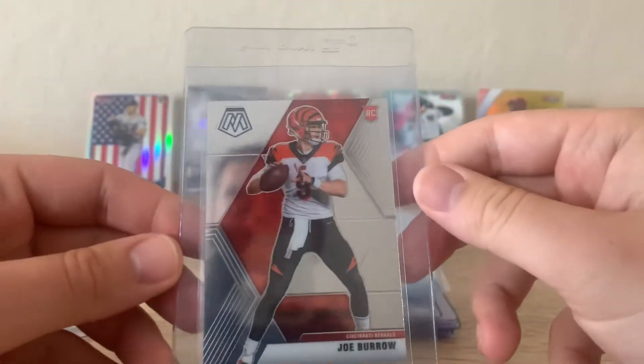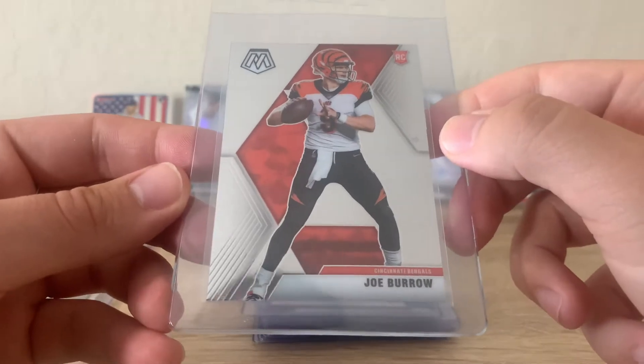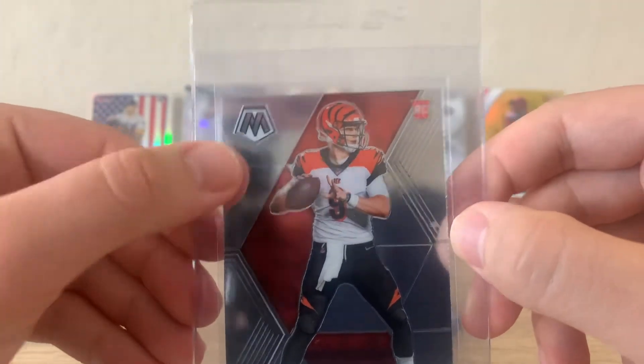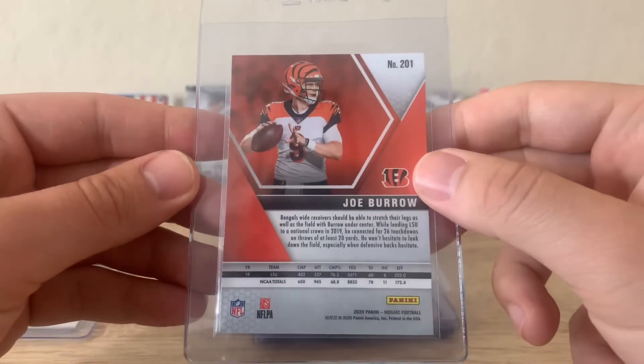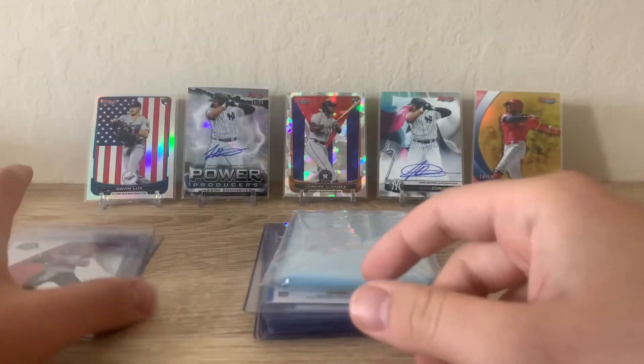Next we have another Boom Box hit — this is the Joe Burrow Mosaic base. This is a pretty clean card. That mark is on the outer case there. Looks pretty good to me. For all of these I'm just hoping for a nine; tens would be awesome, but you can't really expect tens. Awesome card.